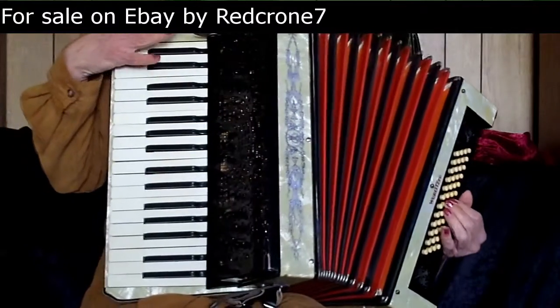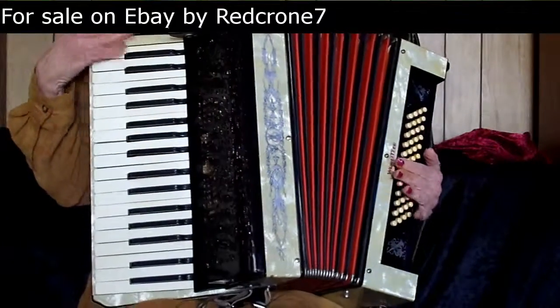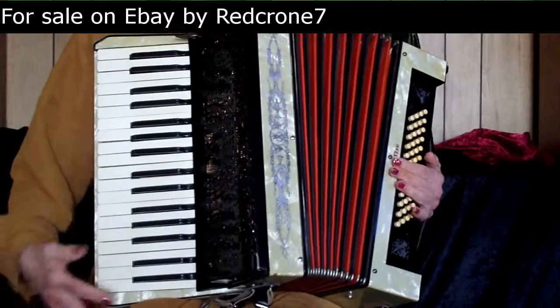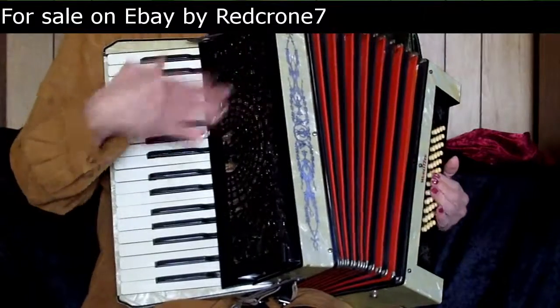This is a 1938 Wurlitzer 48 bass accordion. It has 34 keys, it's 17 inches long, 16 inches wide, and about 7 inches deep.